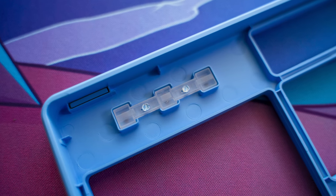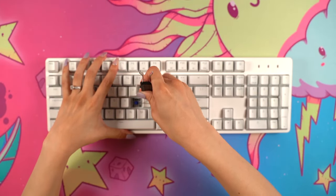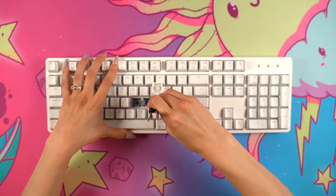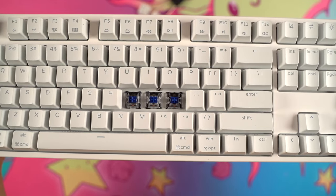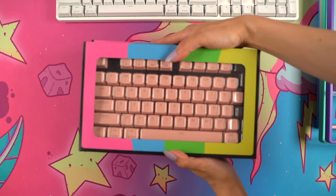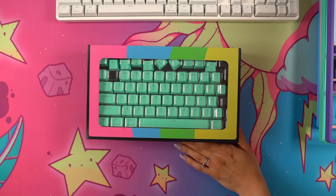As I mentioned, the case color is easy to change out but so are the switches. The Ultra Custom keyboard features Gateron optical switches and I received the blue clicky ones. These can be removed with the included switch puller and be replaced with other Gateron optical switches.